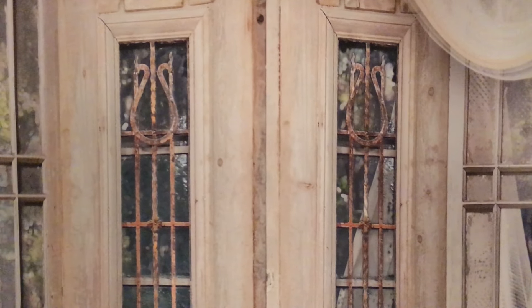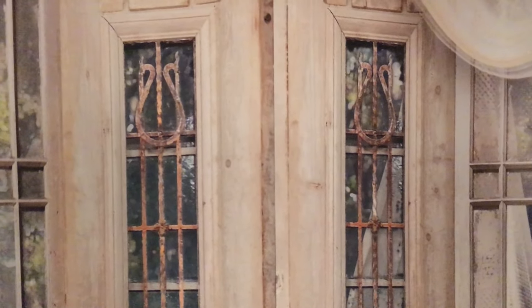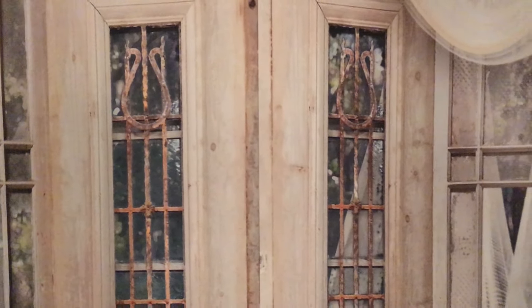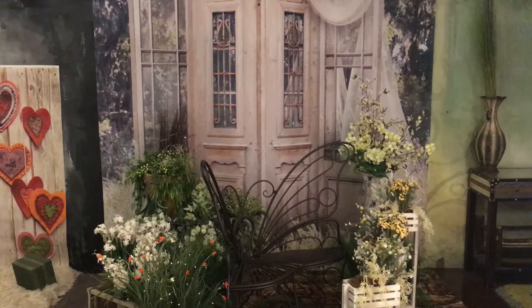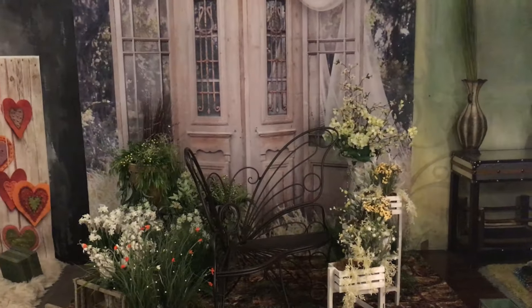Hey there everybody on the Pro Forum. Dardy Hines coming to you from Collingdon Company in central Pennsylvania, and I'm going to show you our Easter set that we're doing for our limited edition quick takes. I'll zoom out and then we'll talk about how I put it together. We still have Valentine's Day going on over there, but we're going to talk about Easter today.